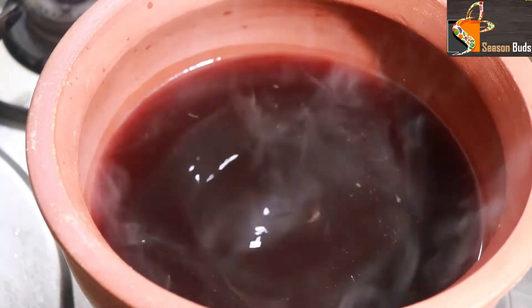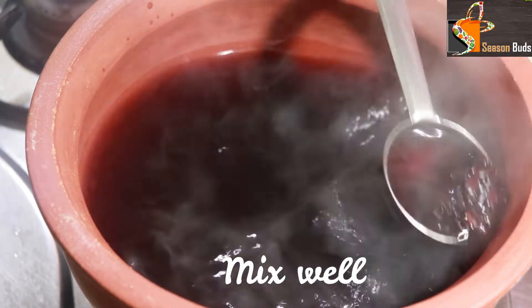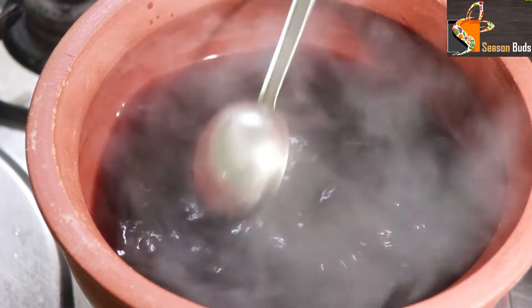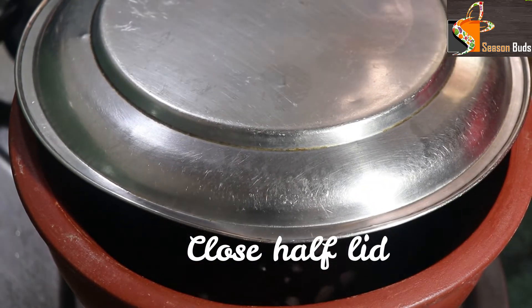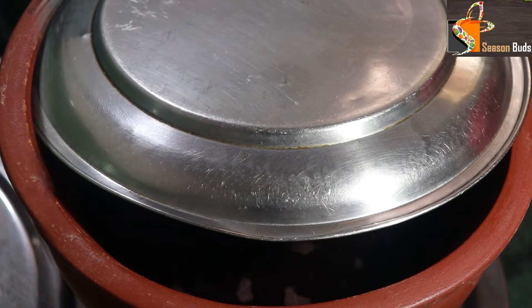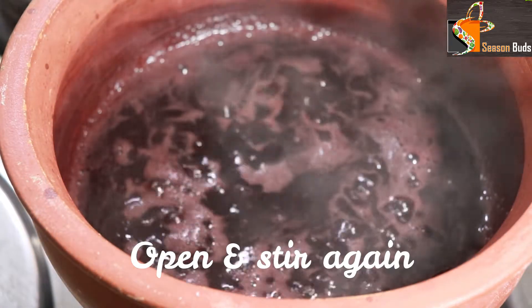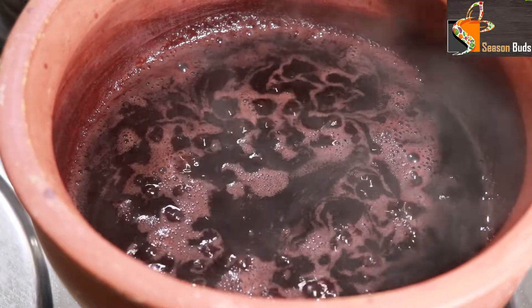We will boil the rice. Let it heat. You can boil it in 15 minutes — it is a nice thickness.